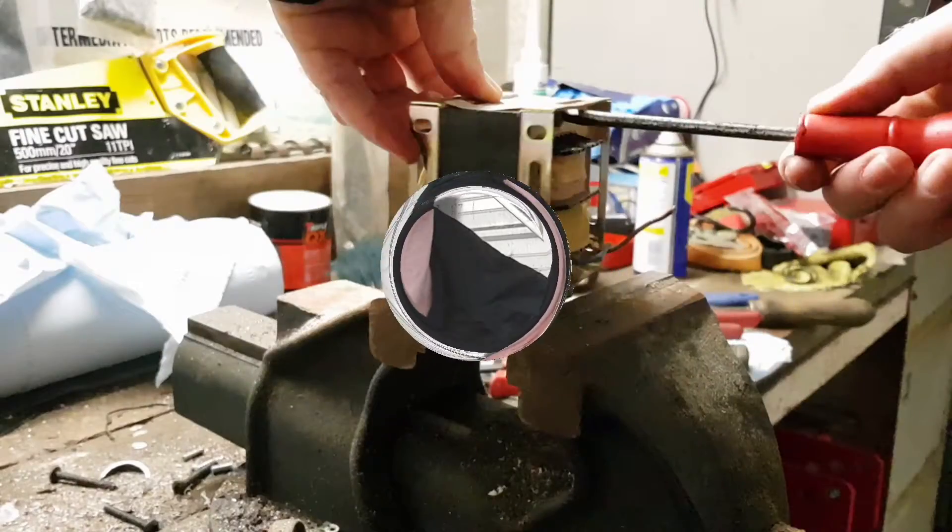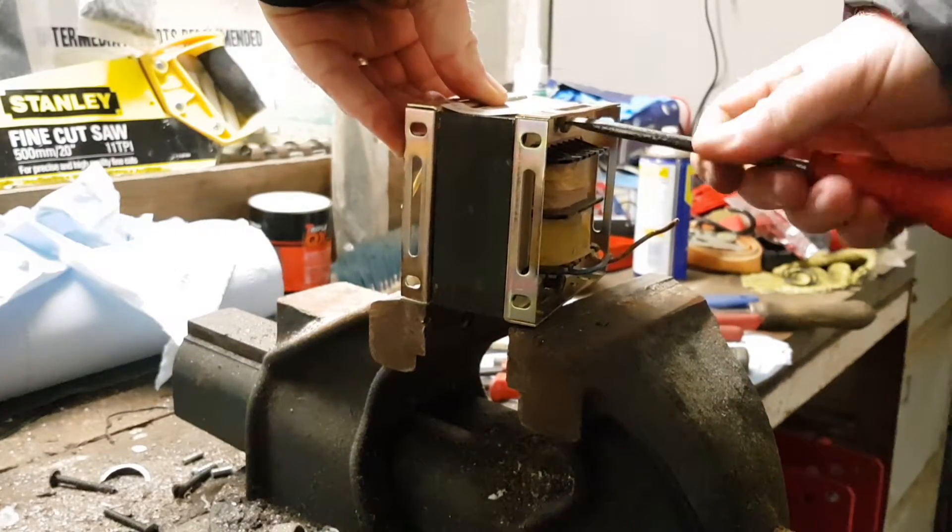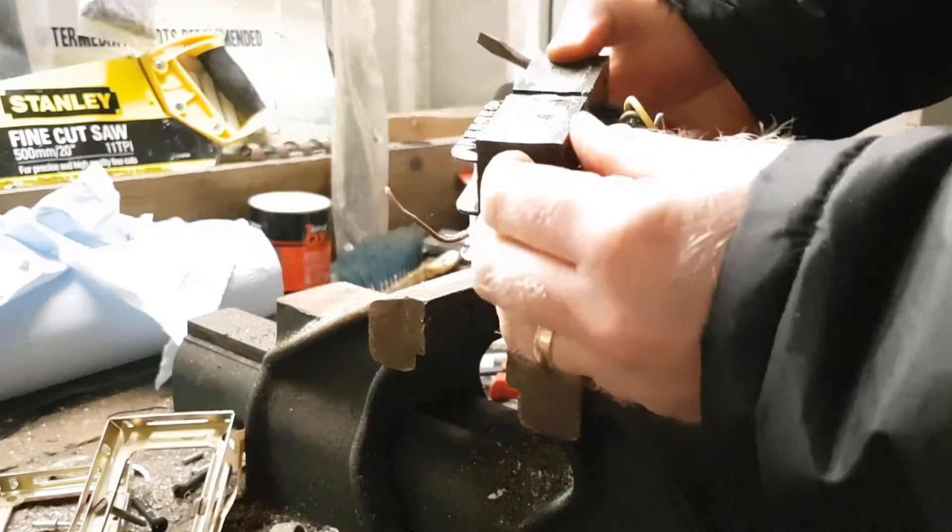Let's have a look. There's our actual transformer itself.